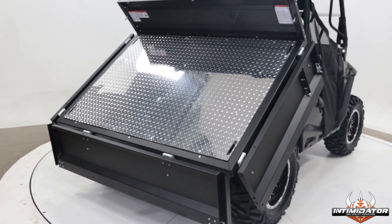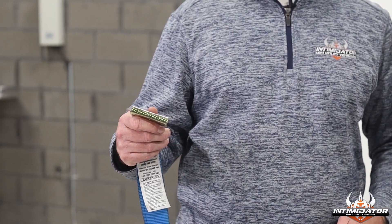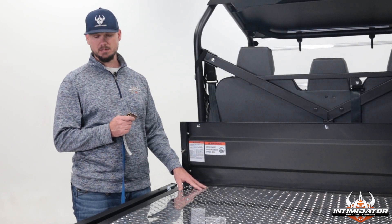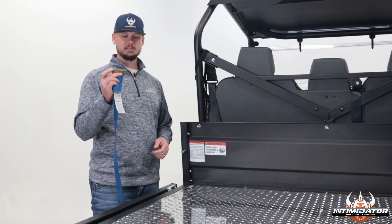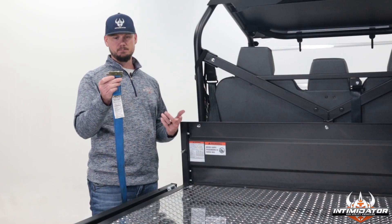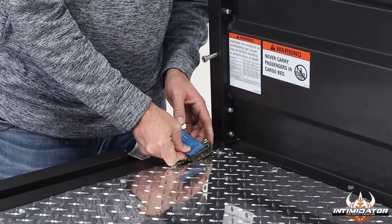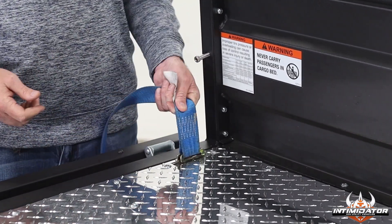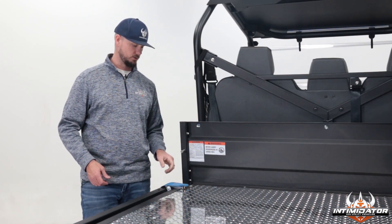For tie-downs in the VersaBed, it operates off of logistic clips. You'll see there are four sets of rectangular holes cut into the bed of the unit, designed to accept the standard logistic clips. It's a little spring-loaded latch — you just slide it in, stick it in there, and then you're secured and ready to secure your cargo.